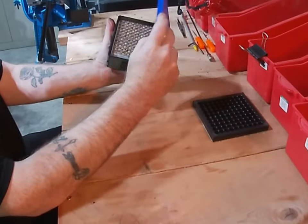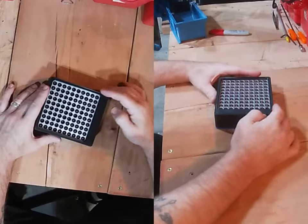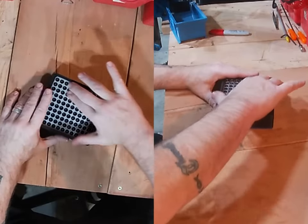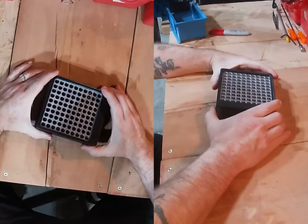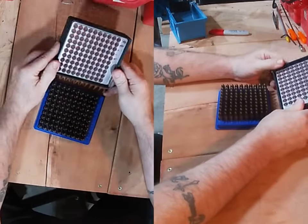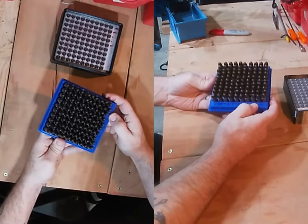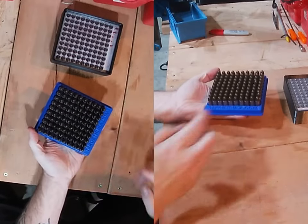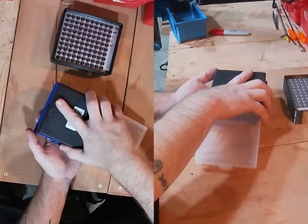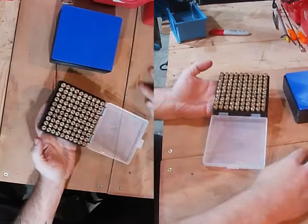After you mark them to make sure they've all been through the case gauge, put the logo side down and flip it right over. After you flip it, you can make sure you don't have any stubborn rounds — slide it right off. There you go, you're in the tray, ready to go. The tray's really stable. Slide it right on and you're good to go.